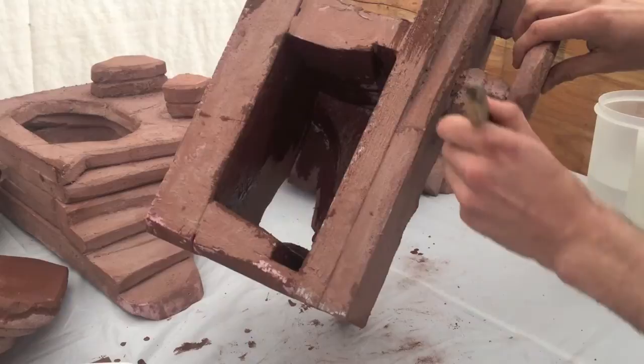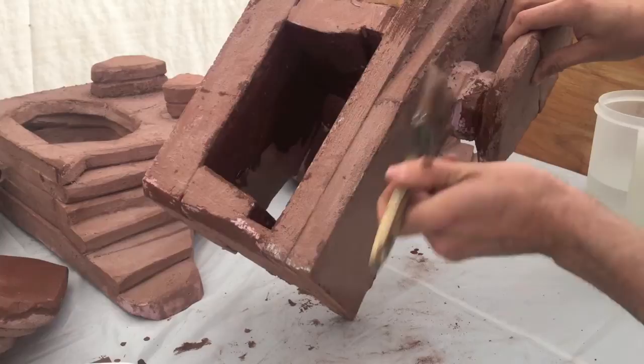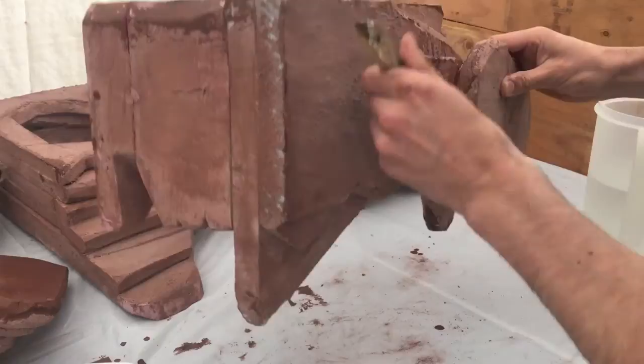The next thing that I want to look for is cracks like this — they are easy to miss sometimes. So you just want to make sure you come back around and get a bit of a thicker mix in there so that it fills up, and then the next coat that you do on top of this tends to fill it in a little stronger.